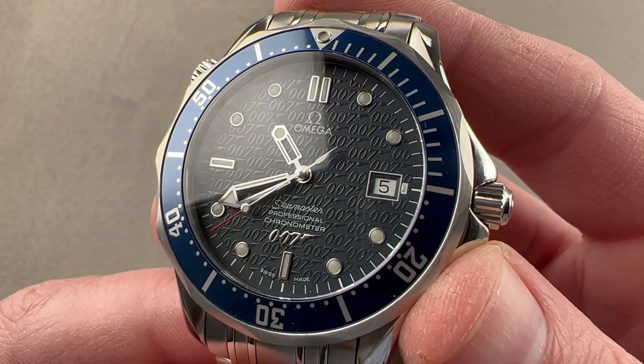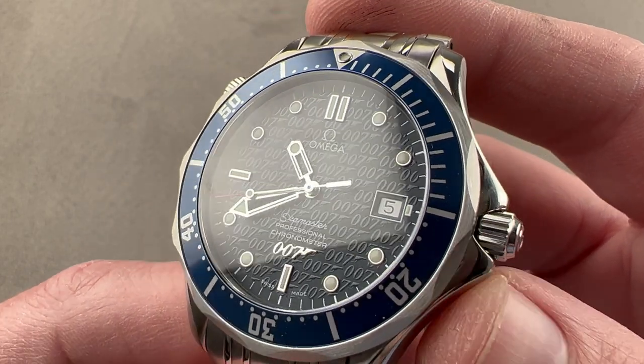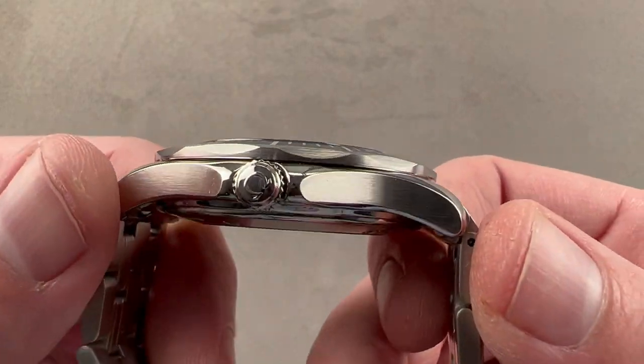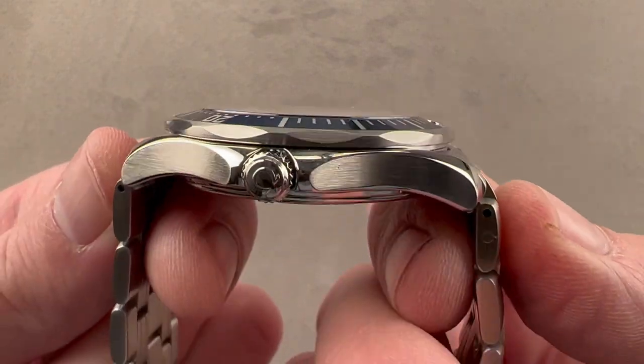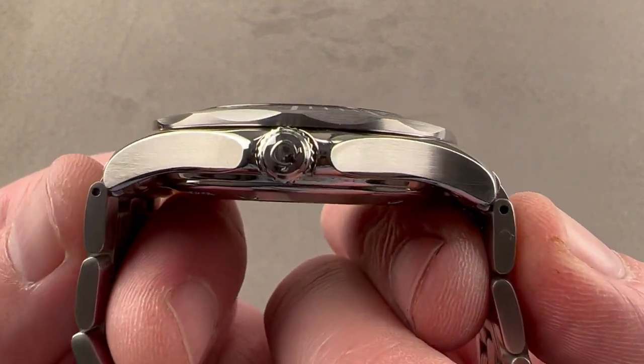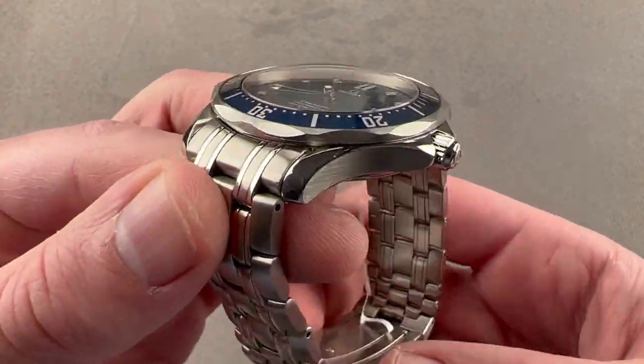The good news is the basic watch is one of Omega's best and all-time greats. The timepiece is 41.5 millimeters in diameter in stainless steel, 11.8 millimeters thick. They were thin in the pre-coaxial era. 47.5 millimeters from lug to lug, and if you include the end links of the bracelet, it is 52.3 millimeters across the wrist with a 20-millimeter spacing between the lugs.